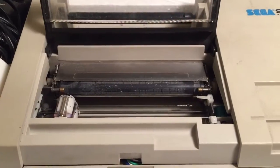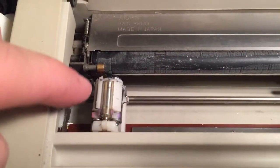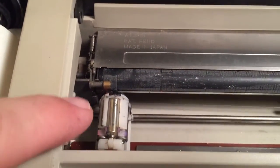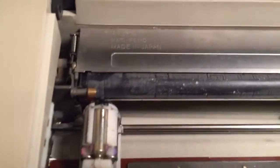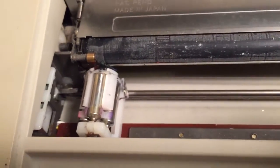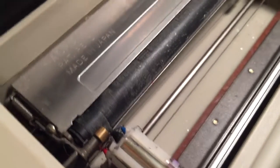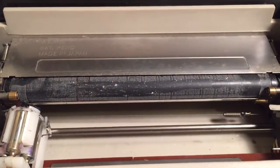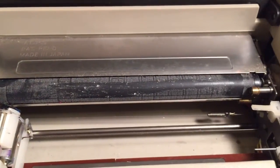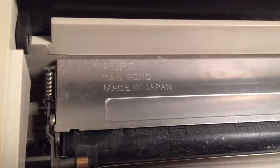I'll just pop the top cover on the printer plotter. Down at the left here, we've got the pen change mechanism. There's actually four different colored pens in there - a red, green, blue and black pen. That will rotate around to get the right pen at the right time. That's already got pens in there, so I assume those are all going to be dried out, so I'll probably have to pull those out. You can see there's a fair bit of dust on the old plate in there, so I might see if I can clean that off before I try and fire it up. And you can see the Alps patent pending, made in Japan there.